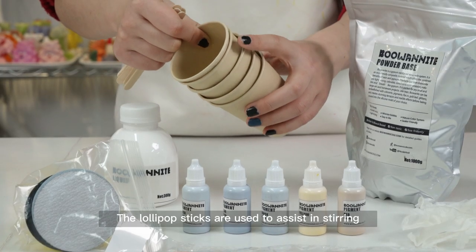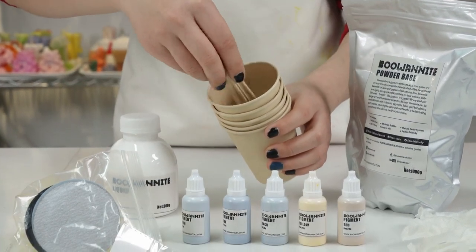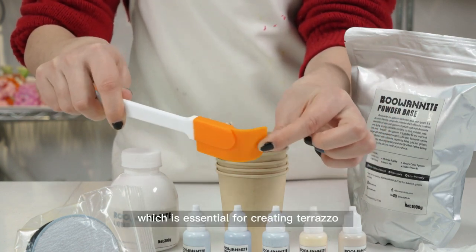The lollipop sticks are used to assist in stirring. All you need to begin is a small number of paper cups. We will also give you a large silicone spatula, which is essential for creating terrazzo.